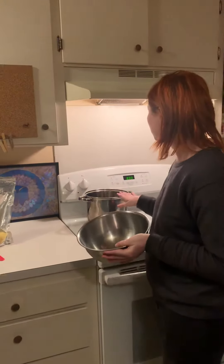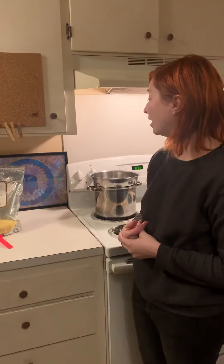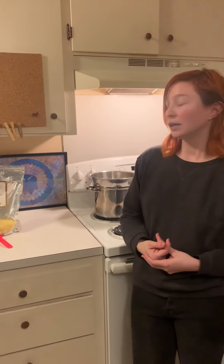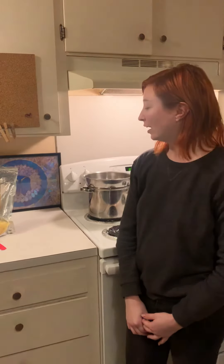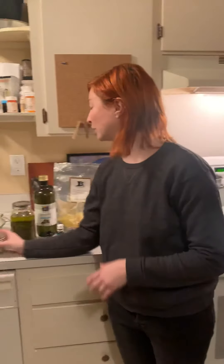For my double boiler I just have a pot and a bowl. This is so that you don't burn the oil. Cook at a very low temperature and add one ounce of beeswax per cup of oil. Once your beeswax has melted, you will add your essential oils — you can add as much as you like, just until you think it smells great. Then give it a good stir and pour into your container.